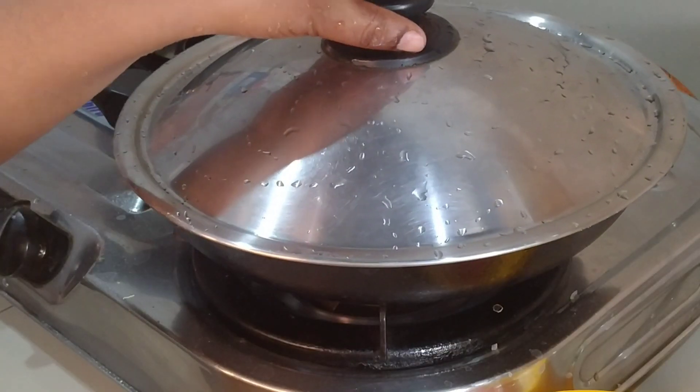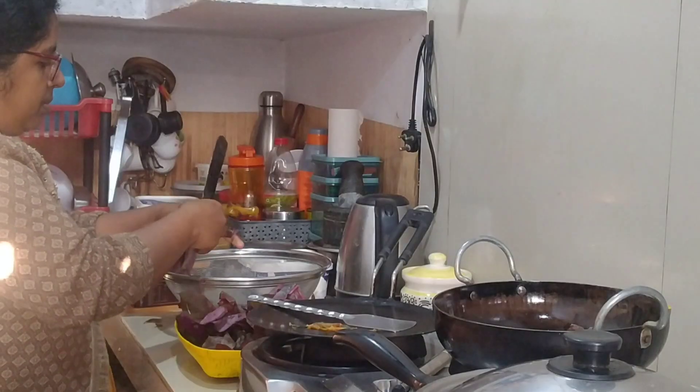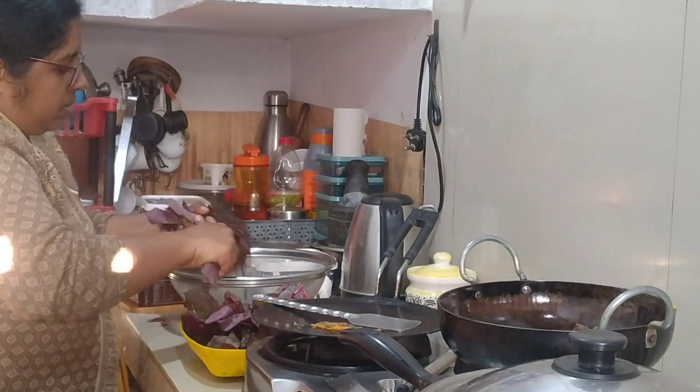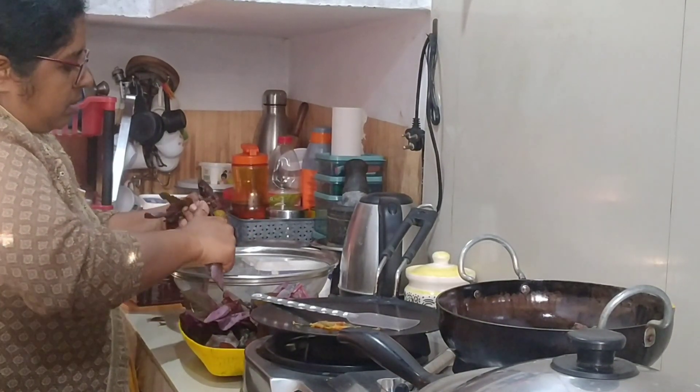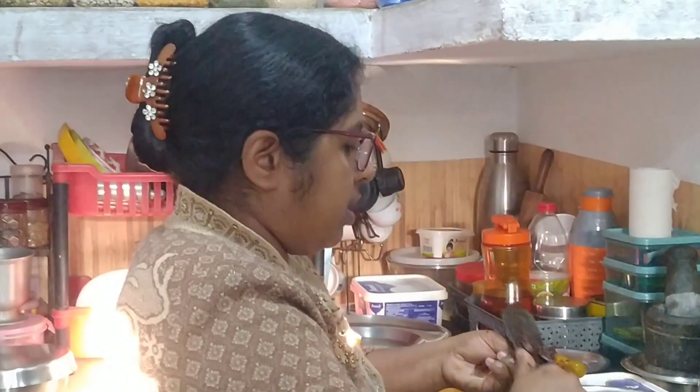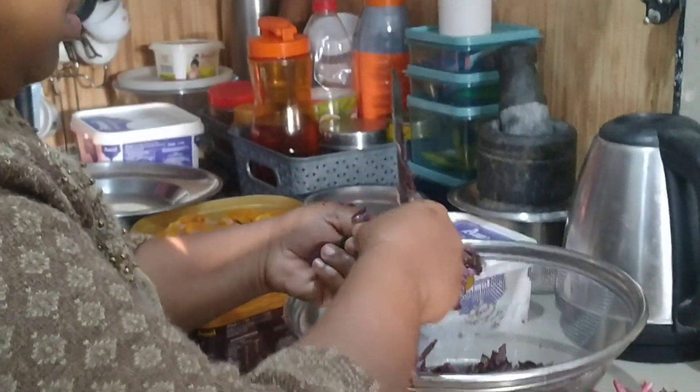I am going to dry the beans. I will dry the beans. If you need to dry the beans, I am going to dry them.